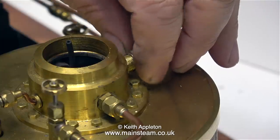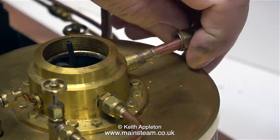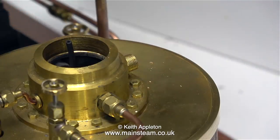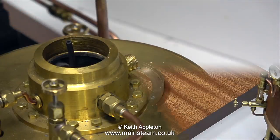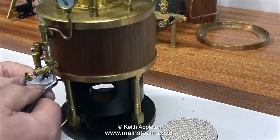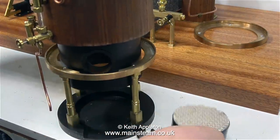In order to do this, I have to partially dismantle the boiler. I'm disconnecting the steam exhaust pipe, and here I'm moving it out of the way because I have to remove the boiler from the baseboard. The base of the boiler is a push fit into this gunmetal ring, which makes it a quick job to remove it from the baseboard. What I'm about to do is fit the gas burner.